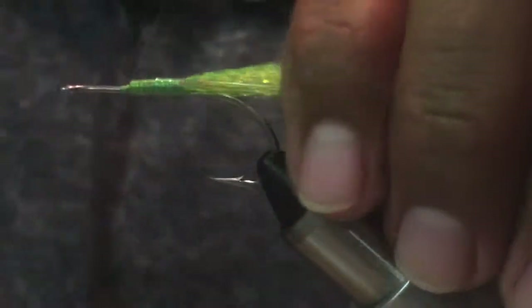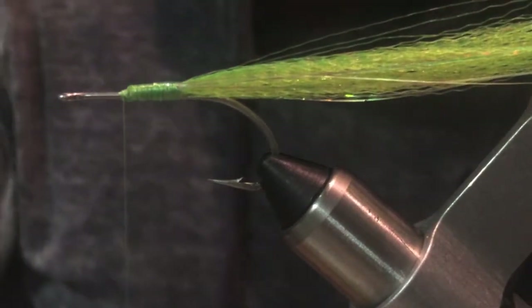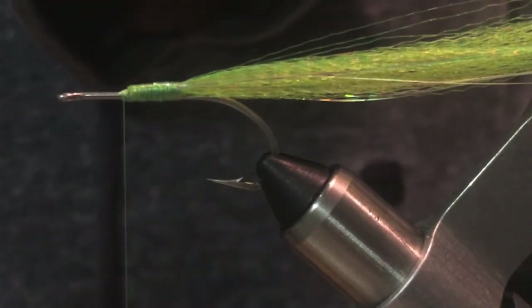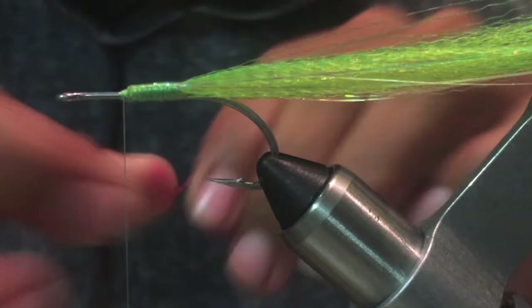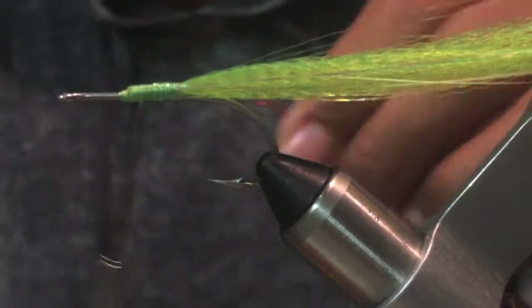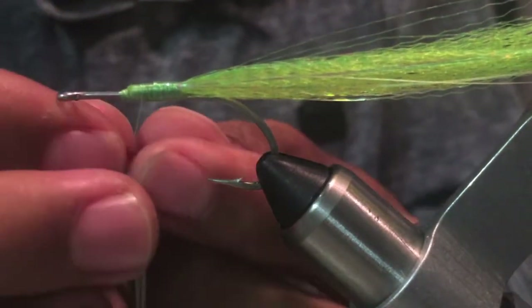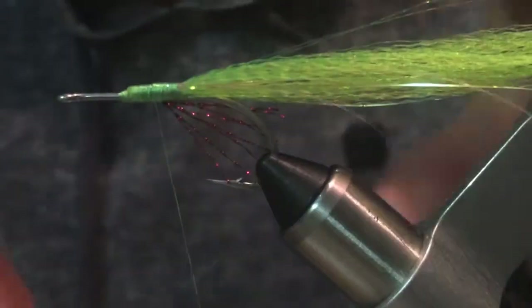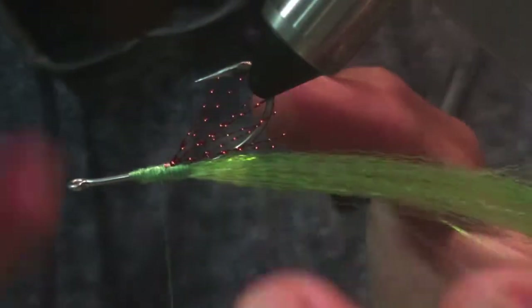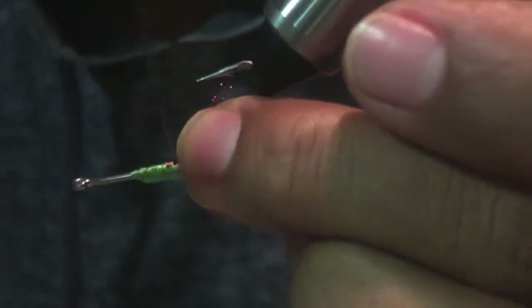So now we're going to tie in some crystal flash, right up here. This is going to work as the gills — or whatever. A little injury, some blood — a target point, we could say.